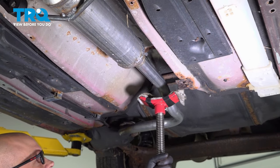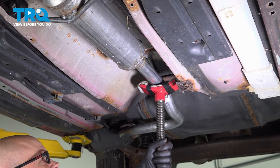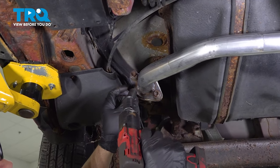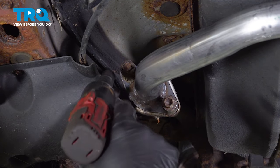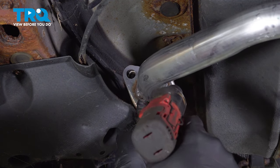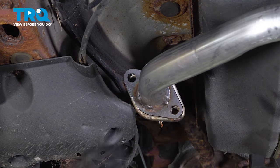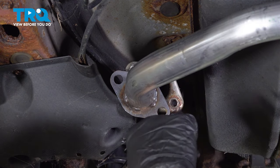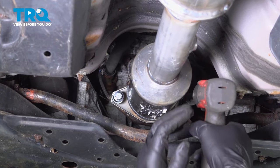I'm using a pole jack, just gonna support the exhaust right here so it doesn't fall. Take the two bolts out on the back — there are a couple springs on there. Use a 14-millimeter socket. That's gonna separate right there, and there should be a gasket in there. Using a 14-millimeter socket, take this bolt out.